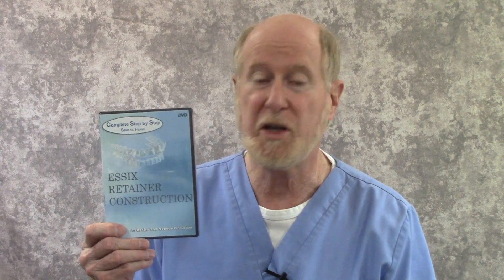I've also got a new product I'm going to be putting on my website — that's ortholabvideos.com. This is a complete, step-by-step, start-to-finish Essex Retainer construction. A lot of what I do is for beginners, and if you're a beginner, you need to know how to make an Essex Retainer. It's 47 minutes long, one disc. It's not on the website yet, but it will be. If you've got to have it, contact me at ortholabvideos.com.